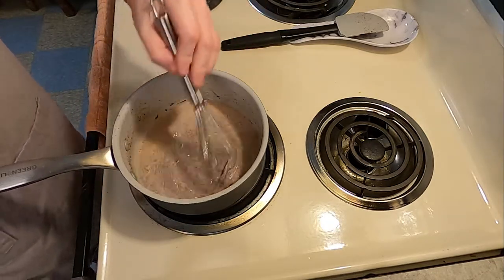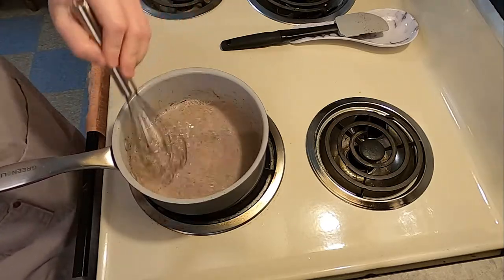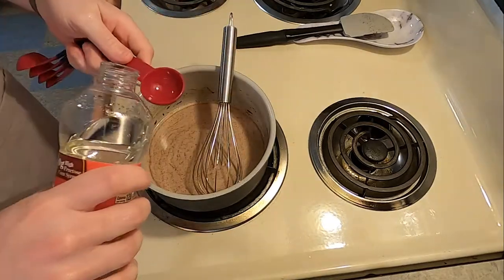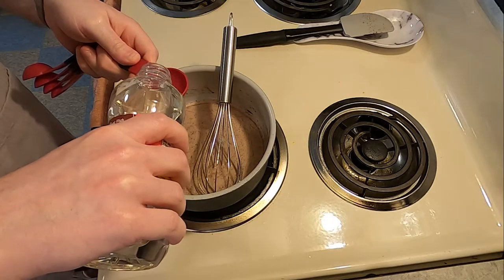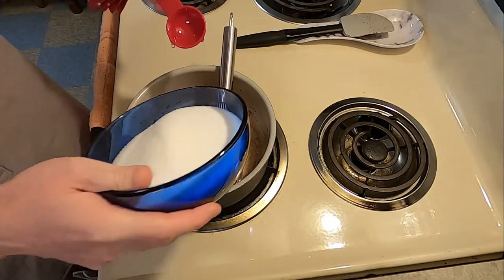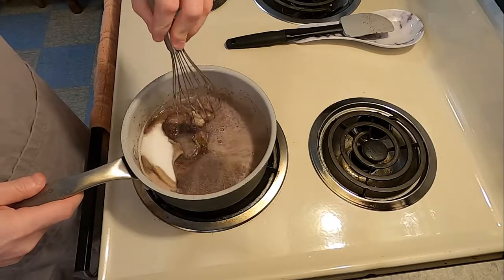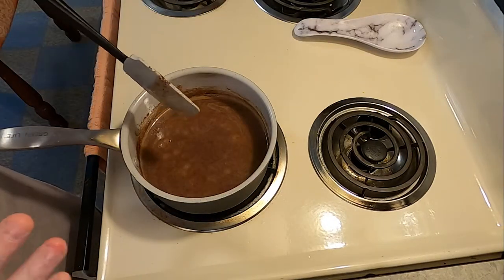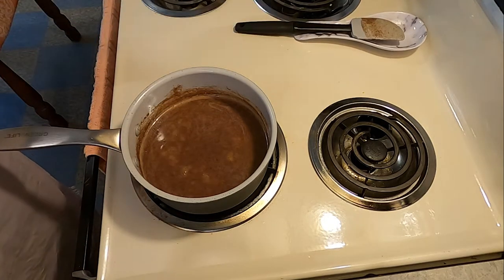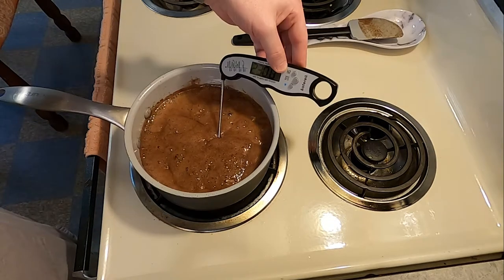I'd rather have done this with a double boiler, but following the instructions, stir this constantly so the chocolate doesn't stick to the bottom — and you're stirring for a very long time. Once the mixture is well blended, add one tablespoon of corn syrup and two cups of granulated sugar. Stir until the sugar is dissolved and the mixture boils, then continue boiling without stirring until a small amount forms a soft ball in cold water, which is apparently 234 degrees. I decided to just go with a thermometer.